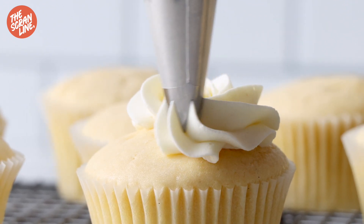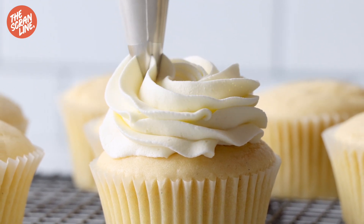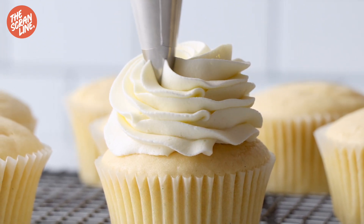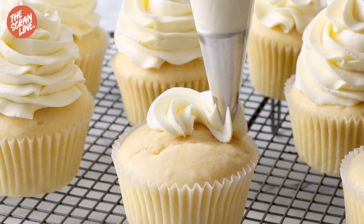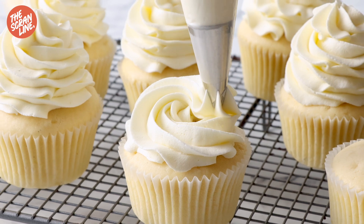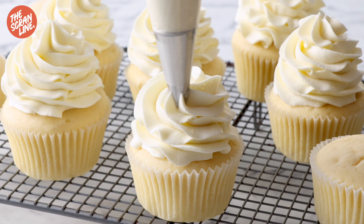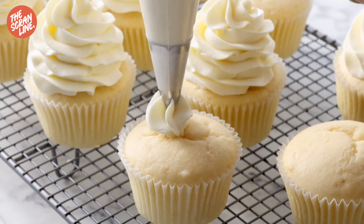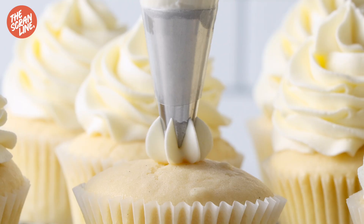This is a really versatile recipe. You can add flavorings, colorings, and do all sorts of cool designs with them. If you want to learn more about how to do that, head over to my website thescramline.com — I've written up a whole bunch of information, answered your questions, and the written recipe is there ready for you to print out as well. Thank you so much for watching. I hope you enjoyed this recipe and I'll see you all on the next episode of The Scram Line.